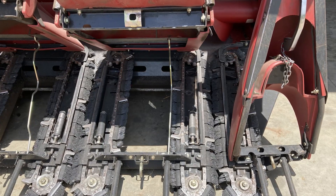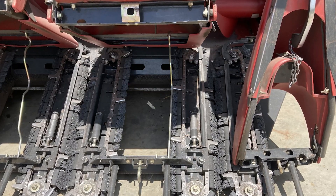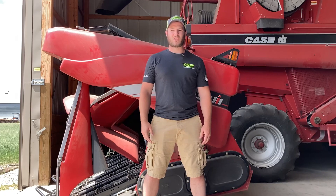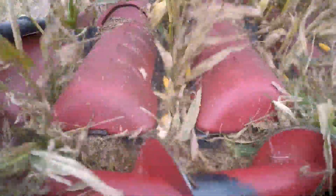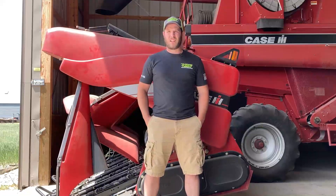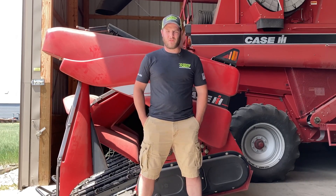Once we put Yield Saver on there we were able to open our deck plates considerably wider than we normally would have. To be honest, after you open them up you don't really see them anymore because the brushes cover them up, so it's kind of just an afterthought. You start running it through the head and letting the brushes do the work that the deck plates would have done, which really eliminated having to sit there with your thumb on the control handle all day adjusting deck plate settings.